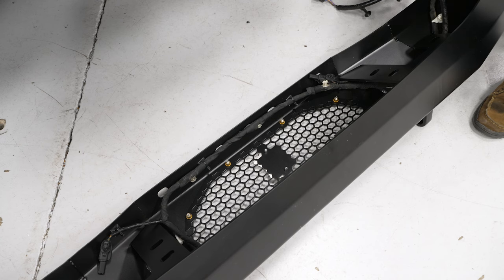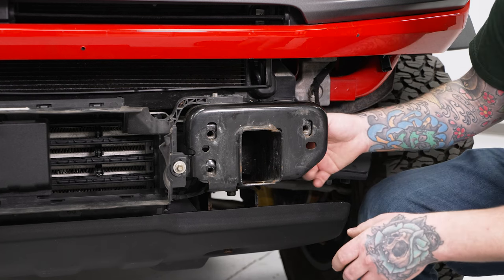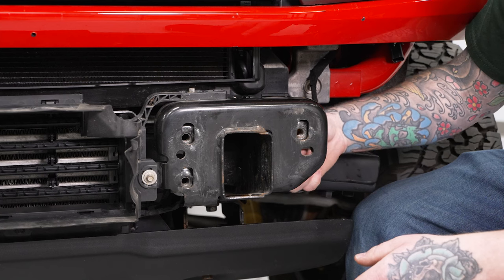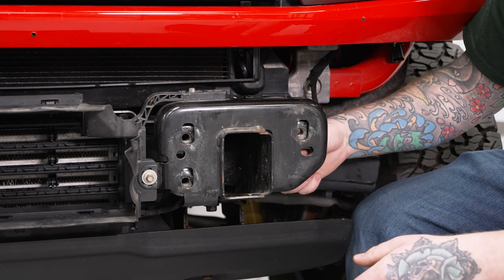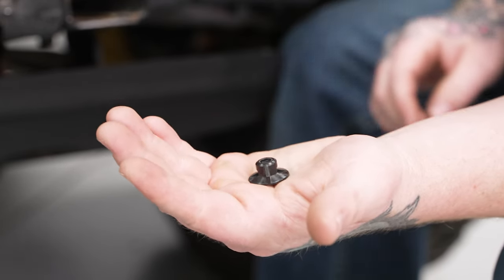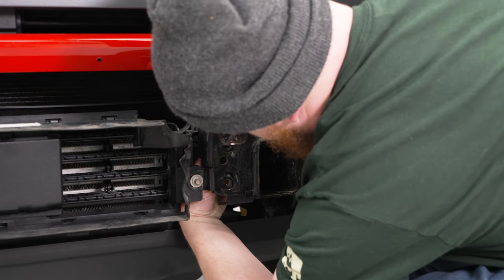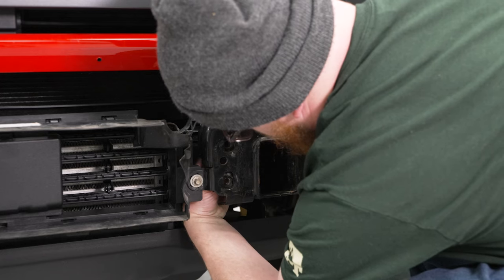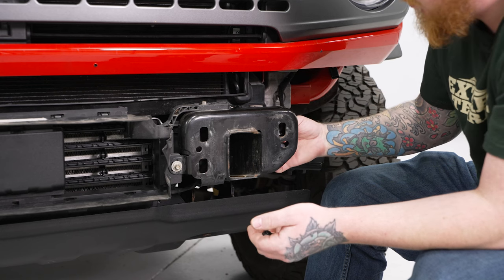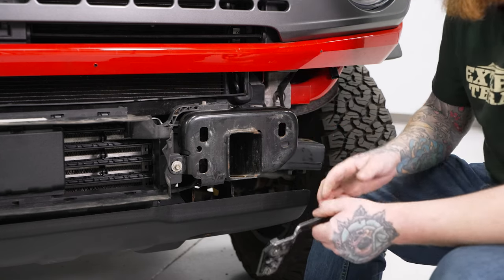Before we can install our new bumper, we need to remove the factory nut plates behind our mounting bracket. They have two little plastic hand screws holding them in place, so we'll unscrew those from the back side and the nut plate will come off. We'll do both sides and slide the nut plates back out. Now we're ready to get our bumper installed.